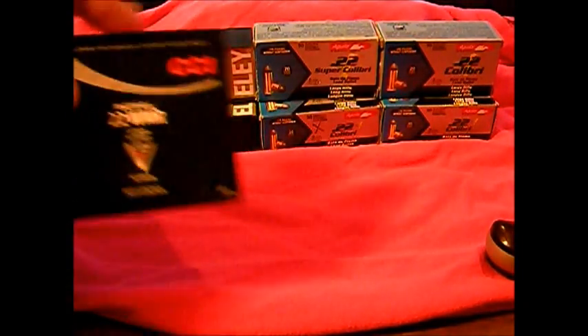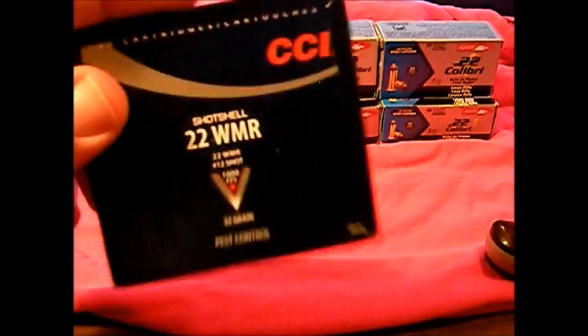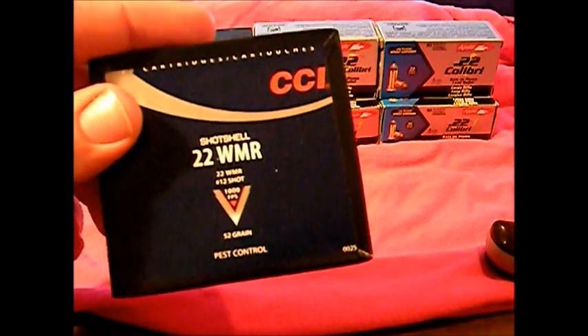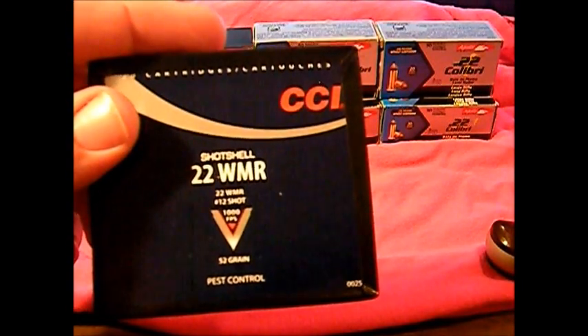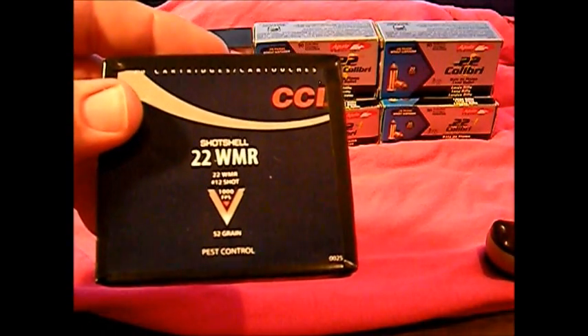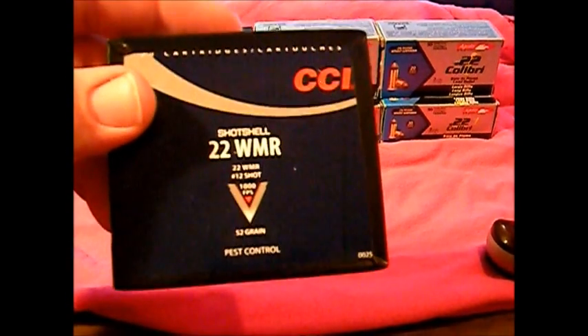These are 22 shots — I didn't pick these up in this batch and I forget what I paid for them — but these are some great little rounds, great for pest control. It's number 12 shot, 52 grain, 22 Magnum shot shells. These are cool little rounds, I like them. They make them in 22 long rifle too but I can never find them — I'd like to pick some up for 22 long to be able to run out of my 10/22.